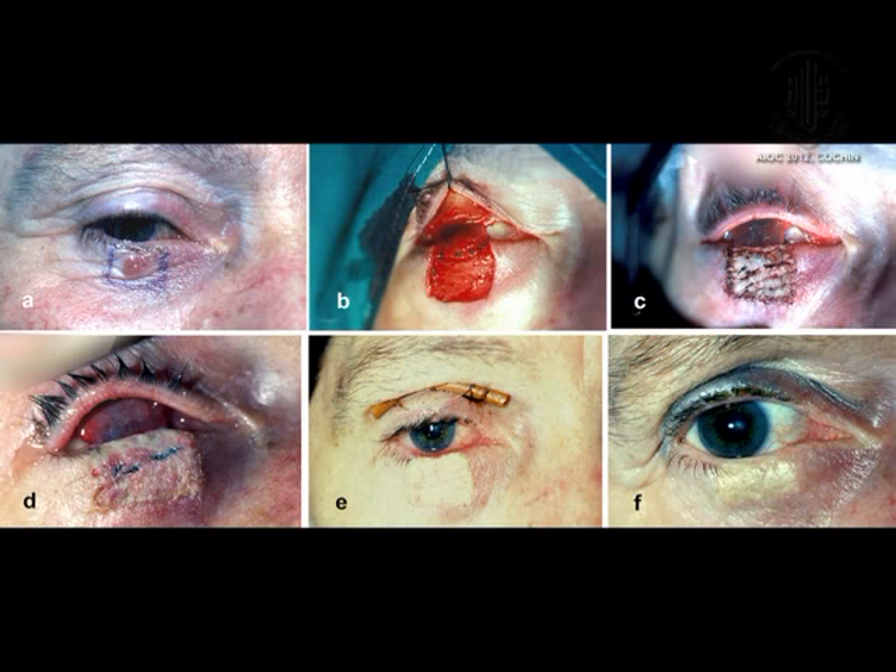Here we have reconstructed the defect of the lower eyelid with a tarso-conjunctival sliding flap from above and a full thickness skin graft secured with quilting sutures. Normally, such a separation is advised only after eight weeks if you suture the graft with the bolus technique. But with the quilting suture you could separate it within seven days. That is the final result.